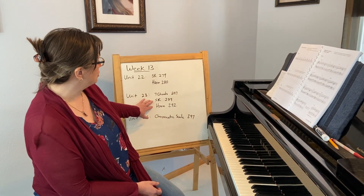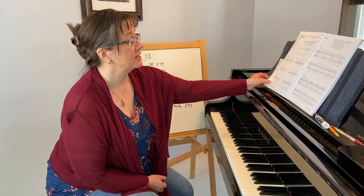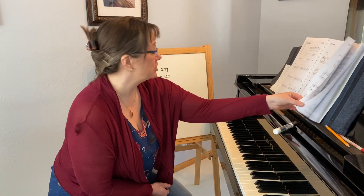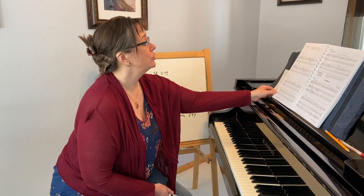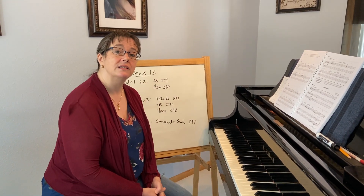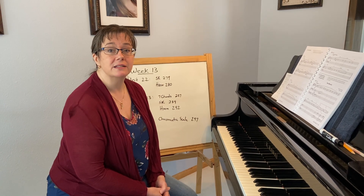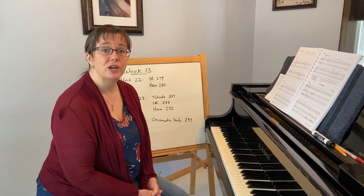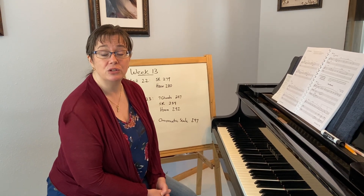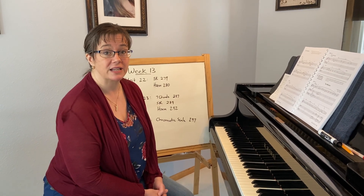There are two pages in unit 23 worth looking at that utilize seventh chords. There are great sight reading examples on page 289, and then on page 292 you have three examples of harmonization with seventh chords. You're not going to find too much more than just your basic seventh chord harmonization, but this would be a good challenge. If you're having a hard time distinguishing what type of seventh chord they want you to use, come with your questions — we can talk about it in class or I'm happy to meet outside of class.